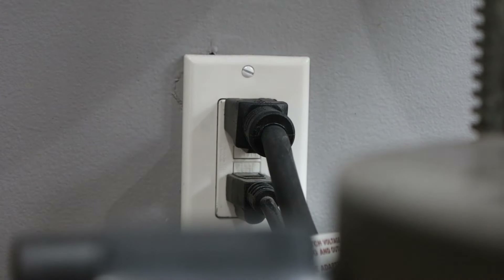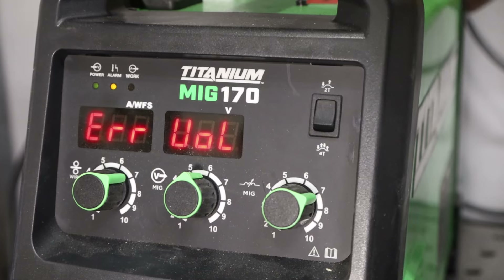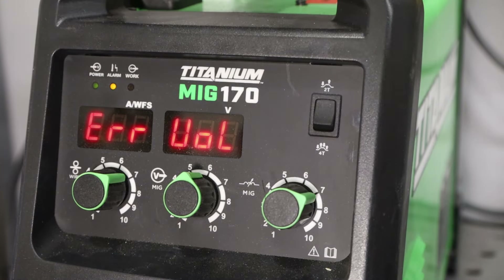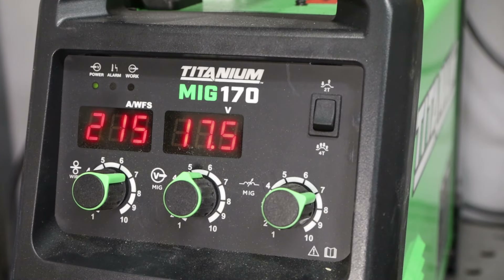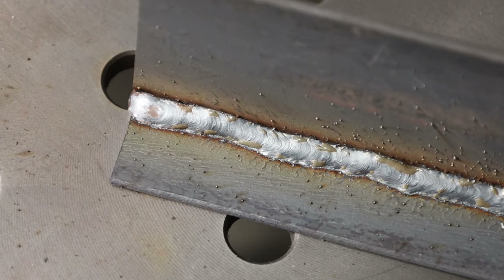Plugging it into 120 volts, I got a voltage error — you have to manually flip a switch on the back to change it from 240 to 120 volts. The machine will tell you if you have the wrong voltage selected, which is helpful, though it would be nicer if it auto-detected. Once I flip the switch, I'm running 215 inches per minute at about 15.5 volts on 1/8 inch material. It's running really nicely and moving very evenly. Eighth inch is about as thick as I'd plan to weld regularly on 120 volts, and even with slight hand shake, the machine's result is quite good.